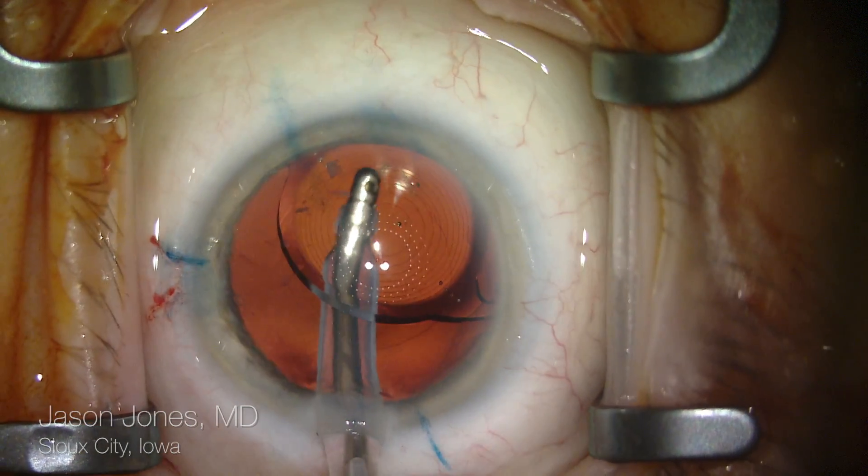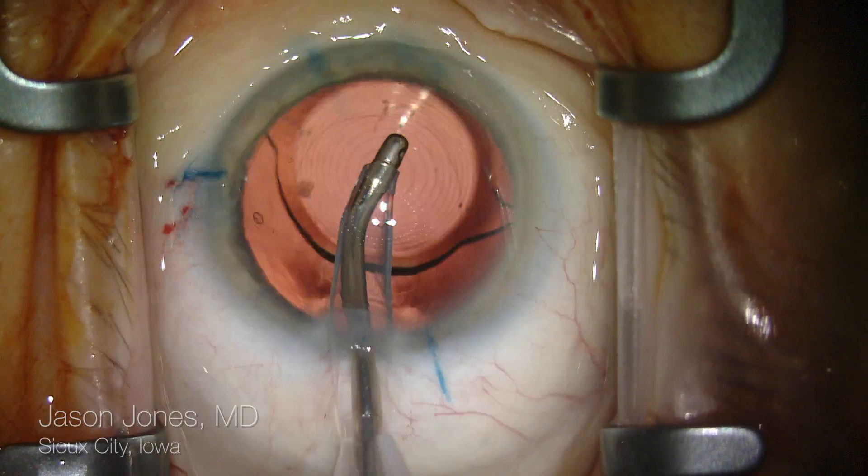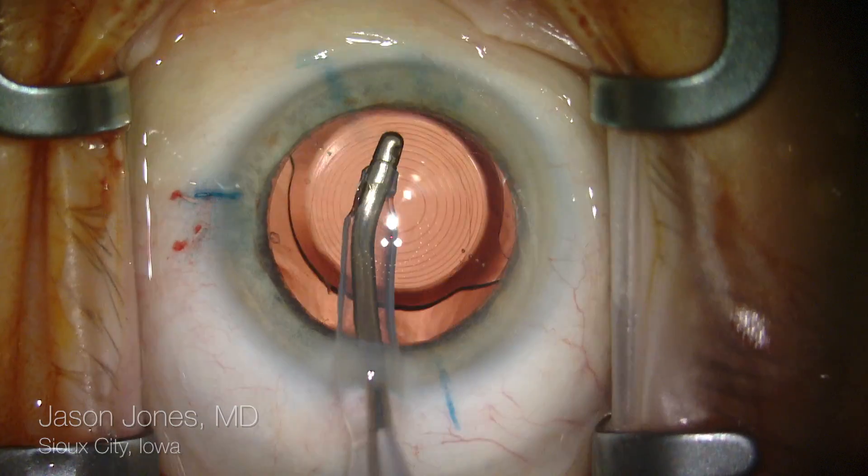I'll place the lens into the capsular bag and I'll bring up my ring light array for orienting the centration of this lens.